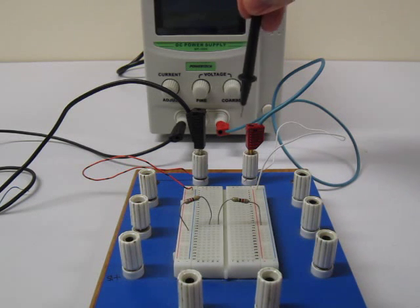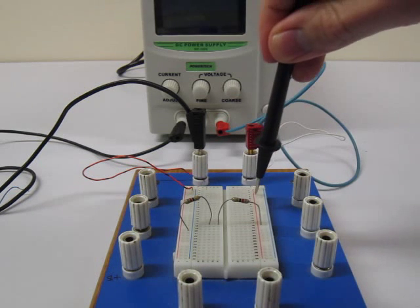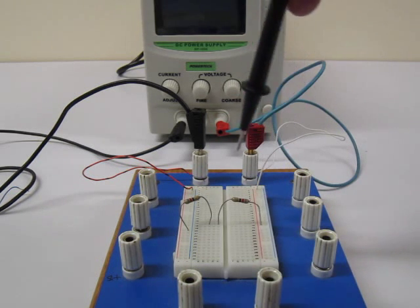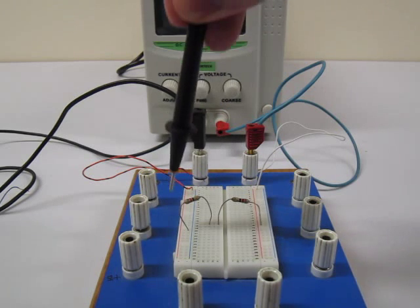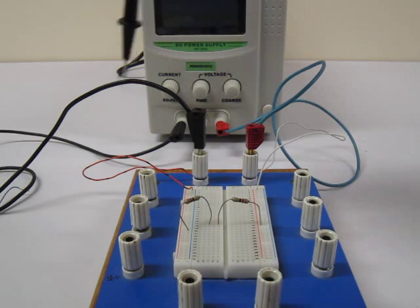Now just as in the circuit diagram, we have a complete path that the current can flow through. If the circuit does not work, you can use troubleshooting techniques to find the break in the path. This is usually done by checking the voltages around your circuit with a multimeter.